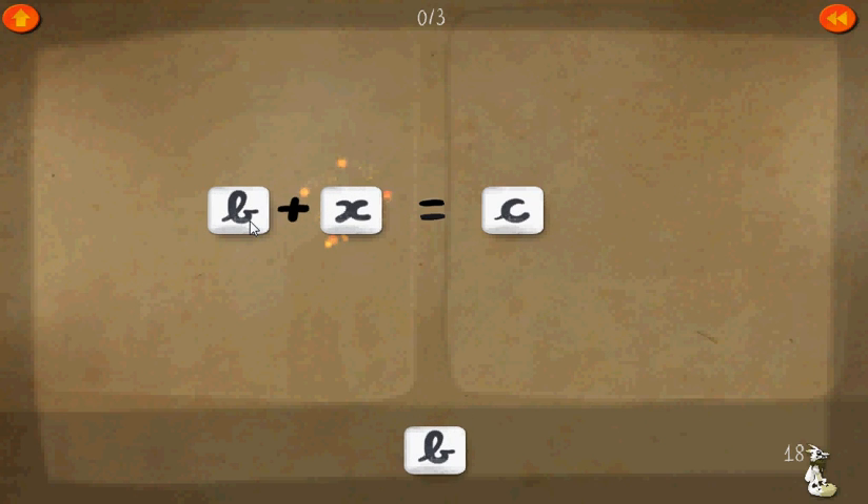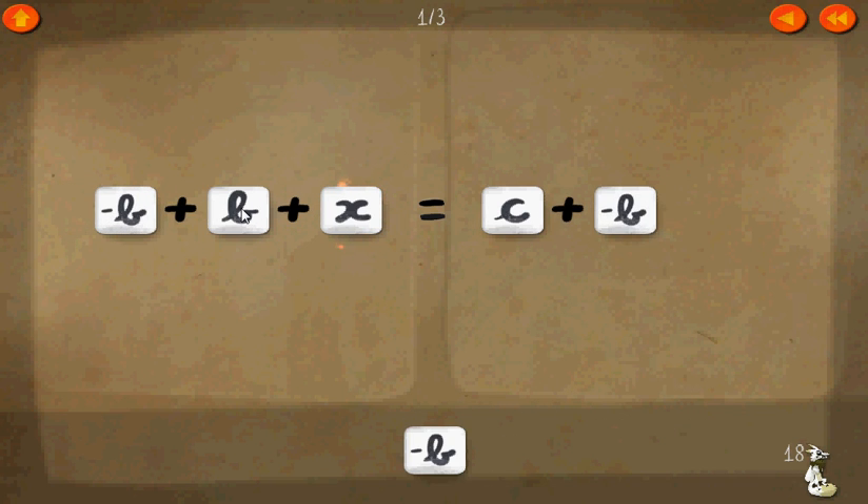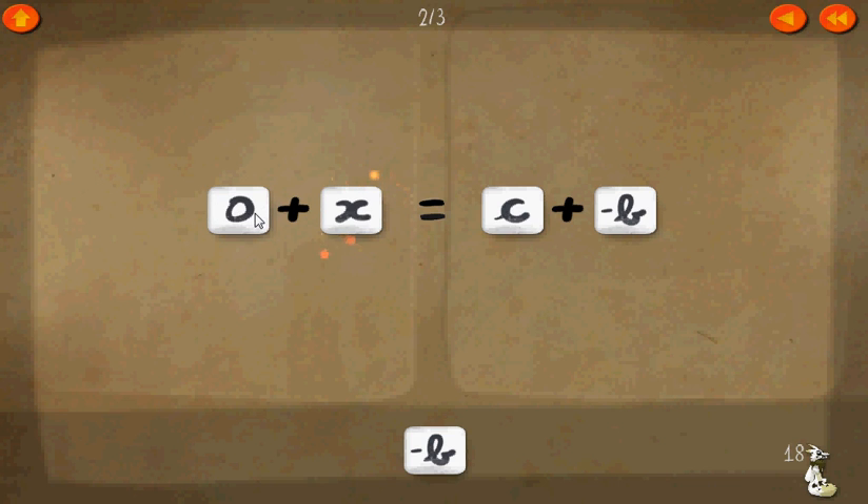We'll call that b. So b plus x equals c. What if we add a negative b on both sides? Now b plus negative b equals zero. Zero plus x equals c plus negative b. Therefore, x equals c plus negative b.